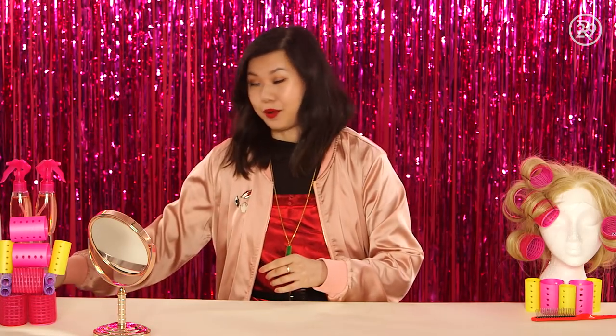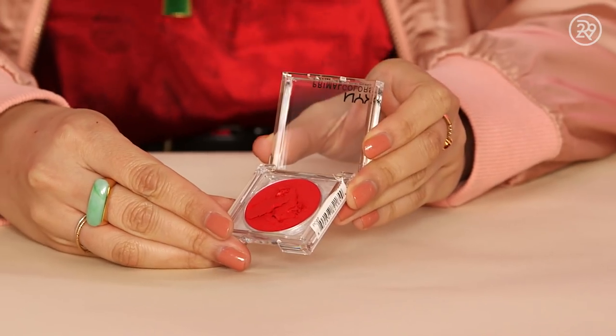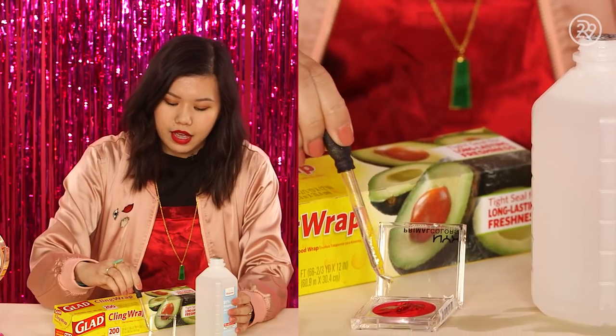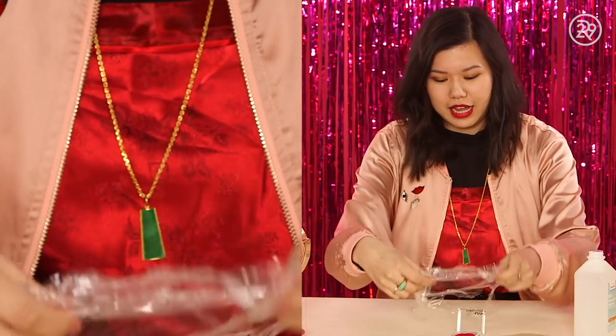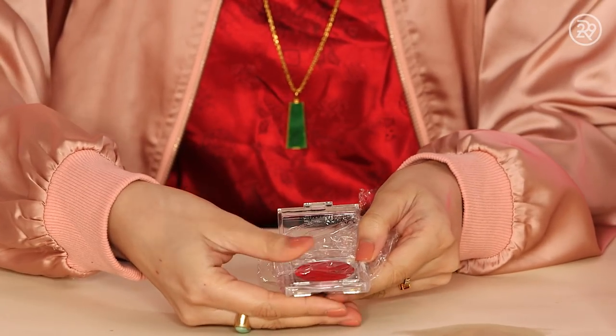So first up, we have the classic broken powder product. This here is a NYX broken blush. I did not have to witness this being broken, but it is sufficiently shattered. What we can do with this is revive this powder using just two products: isopropyl alcohol and saran wrap, which you probably have lying around your house already. I'll just take a little bit of the isopropyl and drip that over the powder where I want it to adhere. Then I'll take some saran wrap and lay it over the powder like so. This is really just to keep your hands clean.